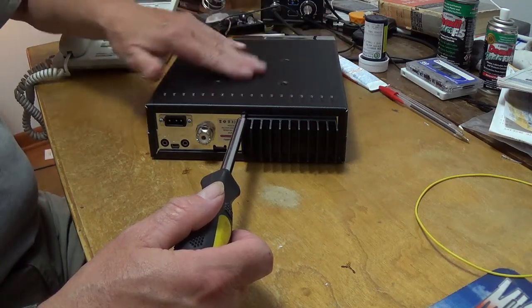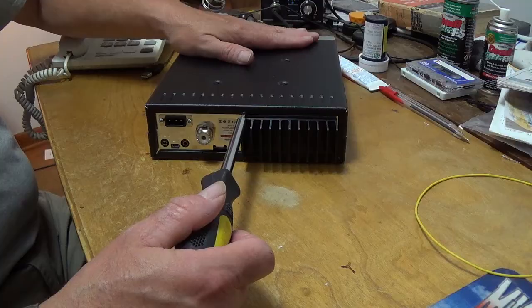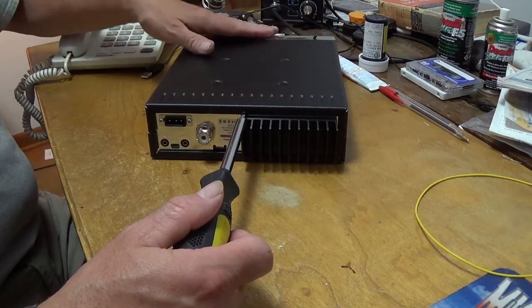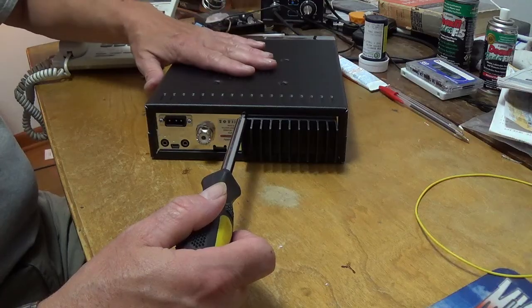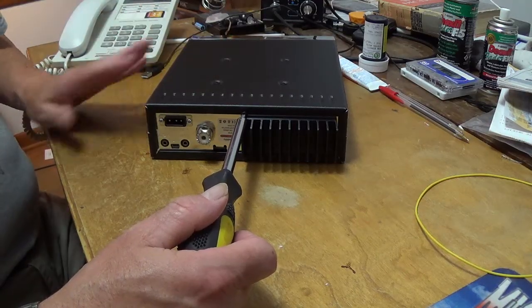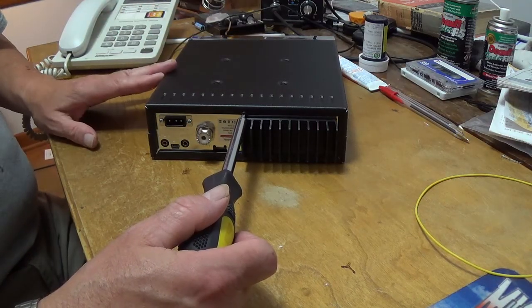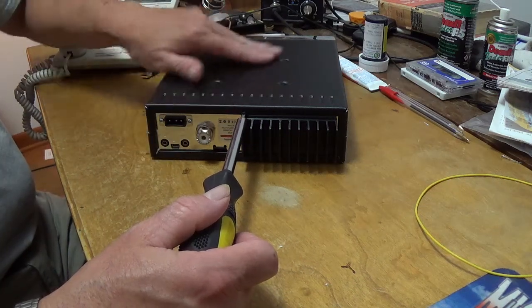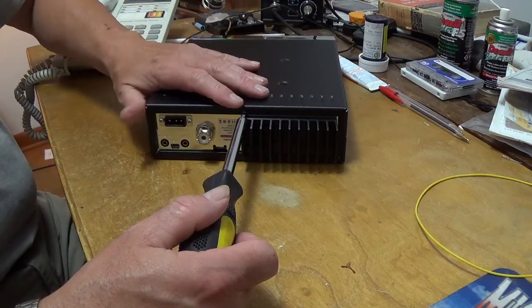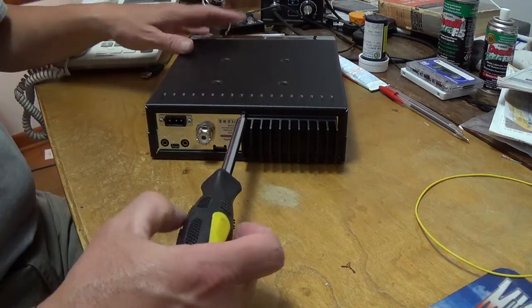This will make sure the cabinet is pushed up flush against the chrome facing of the radio, before you tighten the side screws. Otherwise, if you tighten the side screws first, this may not be all the way back. It's just good practice to do it this way.